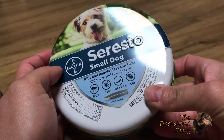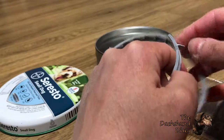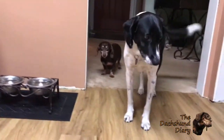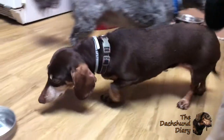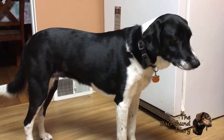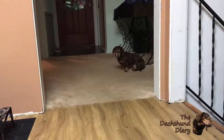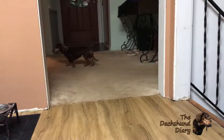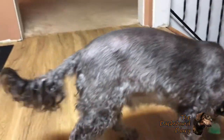Let's open the second one. I put the second collar on KitKat. And so far they don't care.